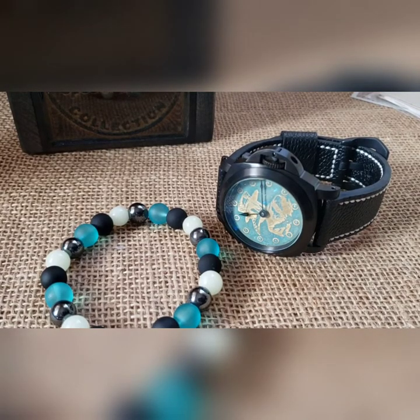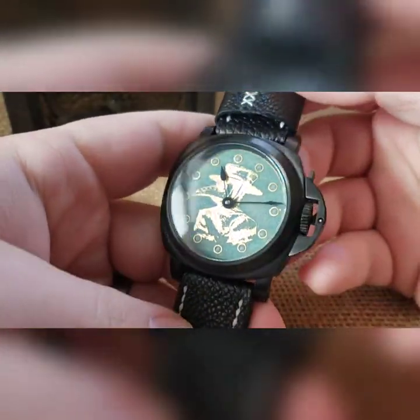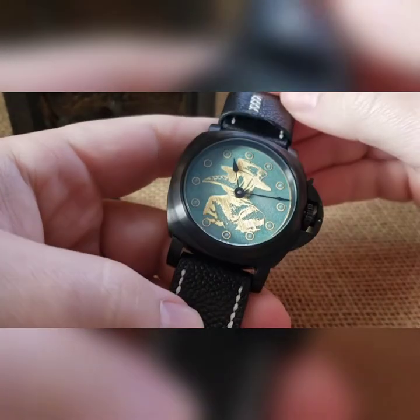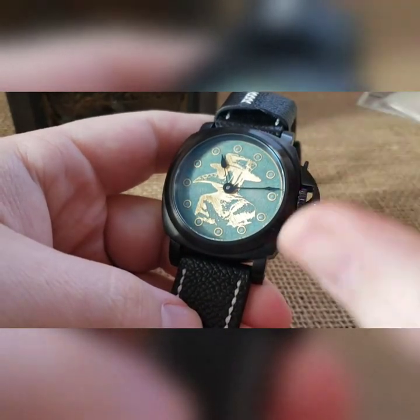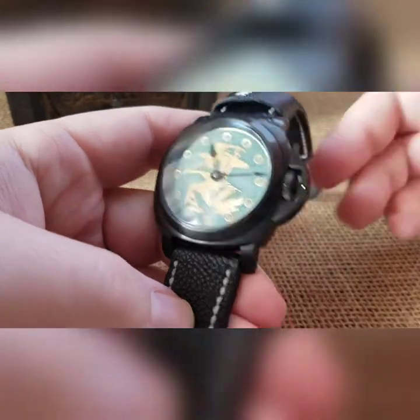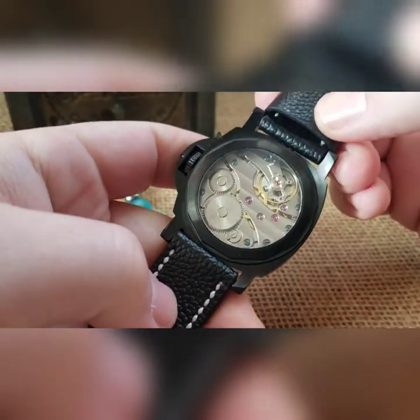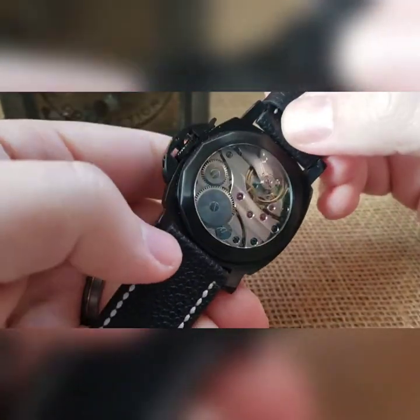What's up guys, got a cool ST3600 build to show off. This is on that seagull platform that I've been doing with the Panerai cases. This one is a little special — we did a full loom dial, brass plague doctor, had this acid etched out, loomed it in blue, and then dropped it into this black PVD case. Stock case, stock buck case back, the ST3600 movement, which is a clone 6497.